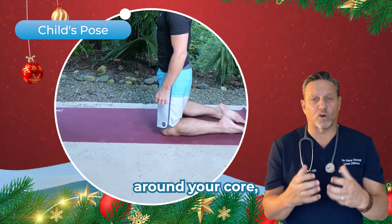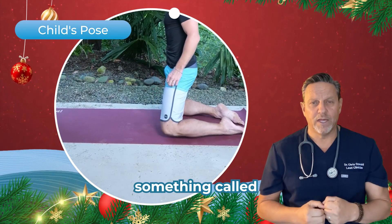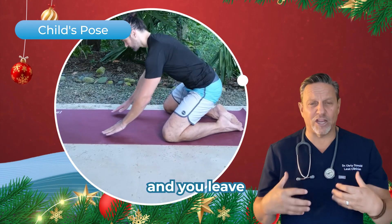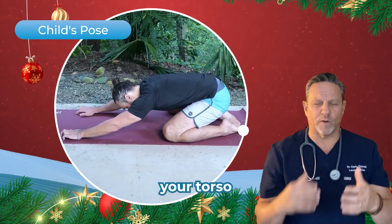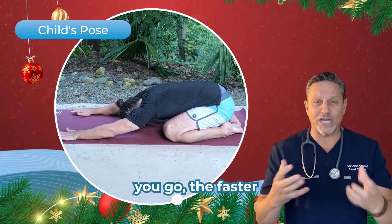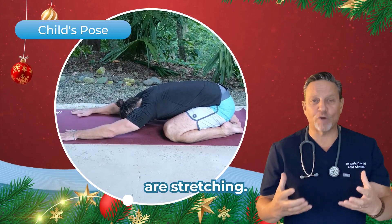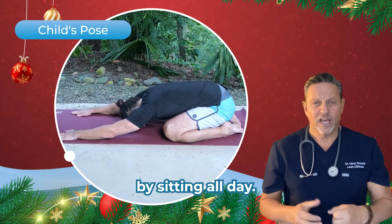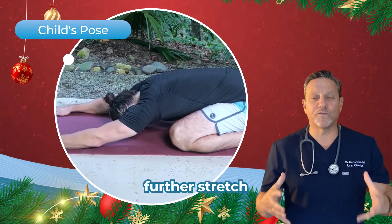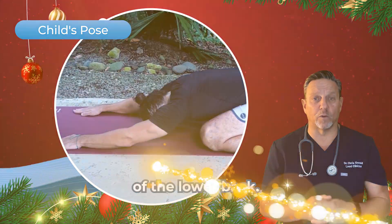Once you tighten your muscles up around your core, you want to do something called the child's pose. The best way to do that is squatting down and leaning your hands forward — you stretch your torso out, and with your knees apart, you can feel the lower you go, the fascia, the connective tissue in the lower back are stretching. That's what you don't get a lot of by sitting all day. Deep breathing — take a big breath and fill your torso, and that will even further stretch the fascia and connective tissue of the lower back.